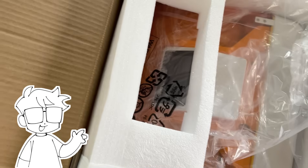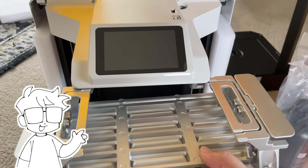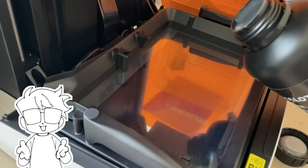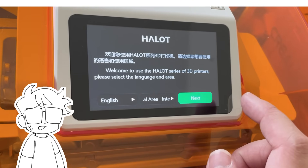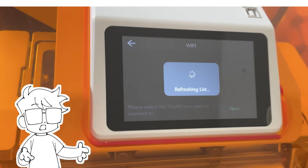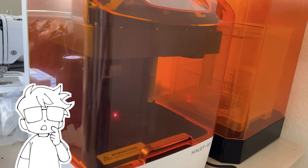The Halot X1 3D printer was surprisingly easy to assemble. With other printers you might need to level the tray, but with this it was just a matter of sliding the tray onto the top of the machine. All I had to do was pour some resin on the bottom, making sure it didn't exceed the maximum line, and transfer my file from the slicer to the printer. It prints upside down so the bottom tray lowers and lifts while the building tray stays stable, which allows more stability and accuracy. When printing, I didn't come across any issues with anything coming out weird.